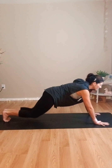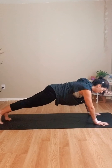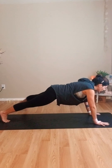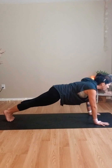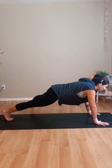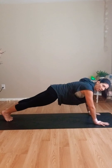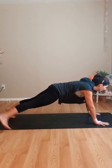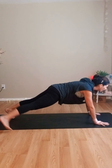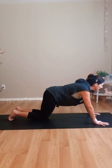Grip the mat, inhale, back to plank. Right leg comes out, in, left out, in, out, in. Switch. Bums under, bellies in, shoulders strong. Gazing out past your nose a little bit. Keep going — move at a pace that feels good to you, you can go slower or faster. Five, four, three, two, and one. Lower the knees, set it back, child's pose.